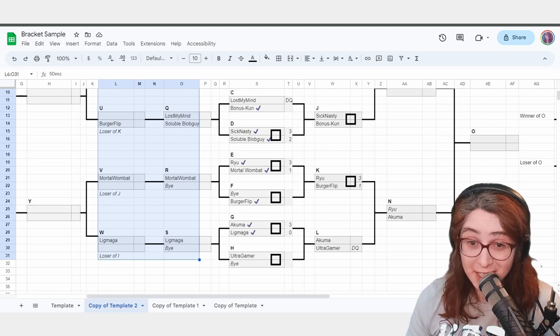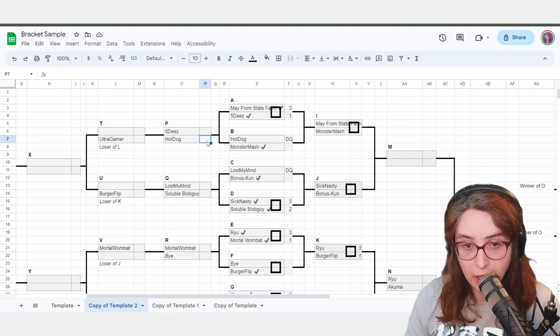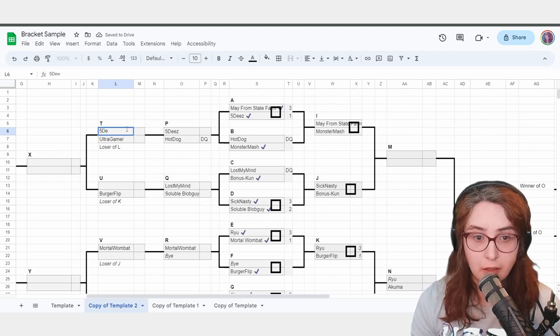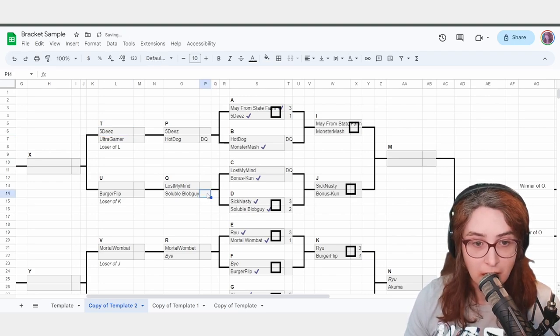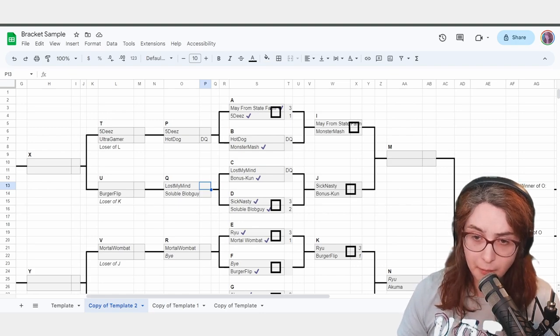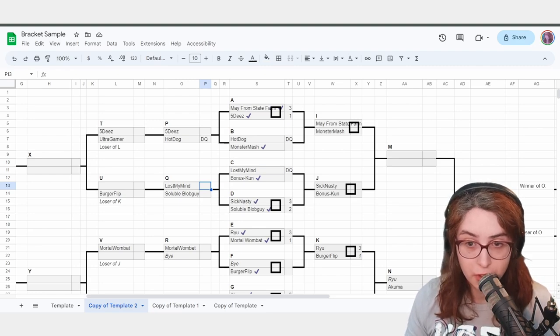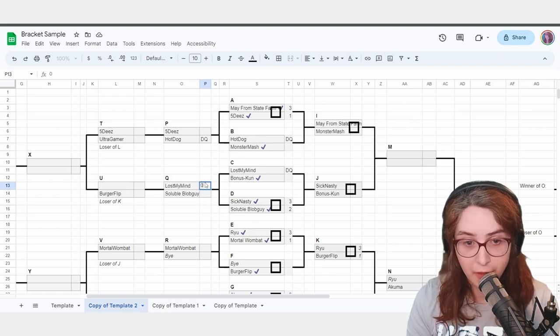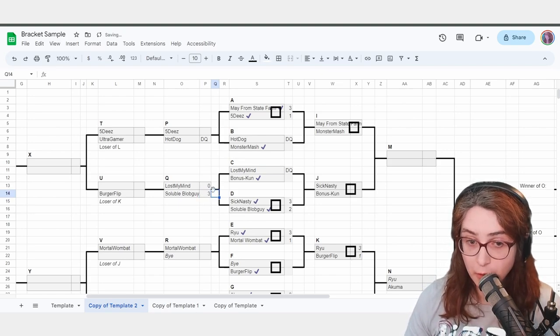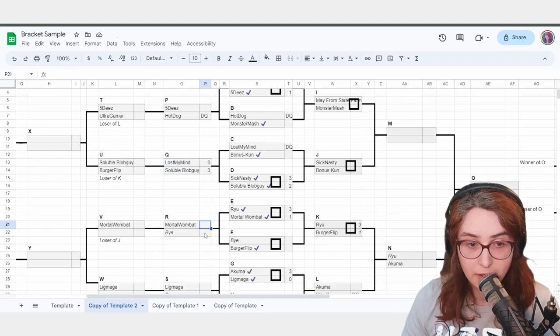We have DQs to take care of. HotDog — DQ. They did not show up in time. 5Ds moves on. LostMyMind — let's have them show up: 'Oh my god, I'm here!' You say: 'Okay, you're DQ'd out of Winners. You're still in Losers — do you want to play?' They say yes. They play, go 0-3. You should have shown up on time. So SolubleBlobGuy moves on. MortalWombat is still waiting on their match result. Ligmaga, the Loser of I, is still waiting. UltraGamer still not here — you DQ them and move 5Ds on.